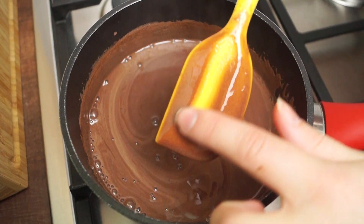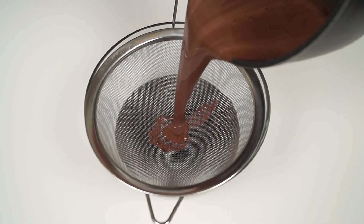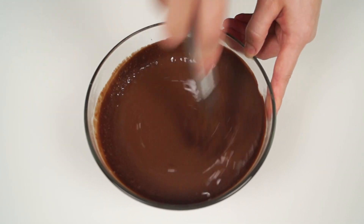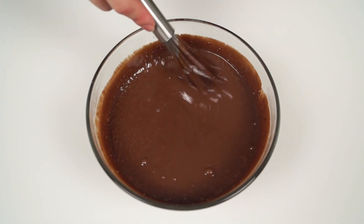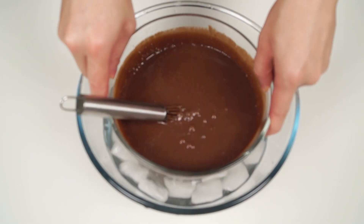Immediately remove from the heat and pour the custard through a sieve onto the chopped chocolate. Stir in the cold heavy cream. Constantly stirring, set the custard in an ice water bath and chill the mixture thoroughly.